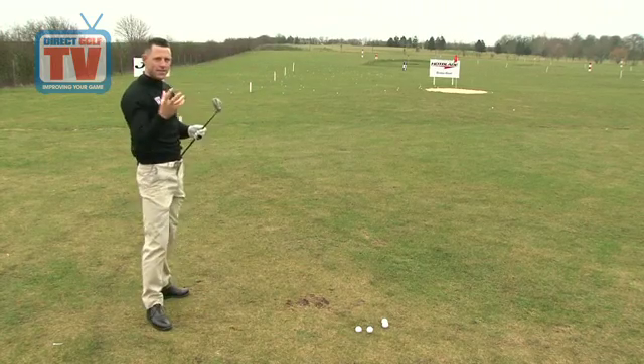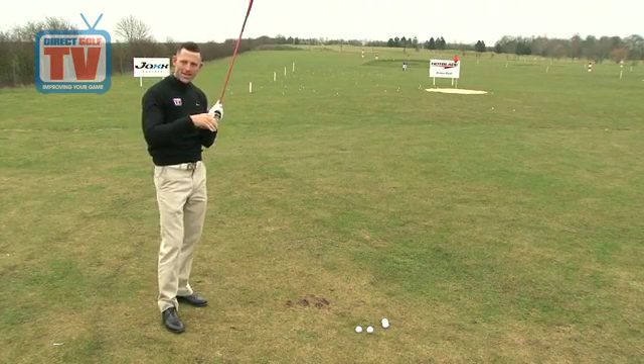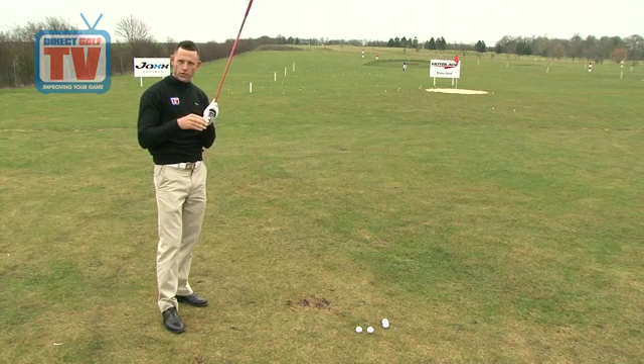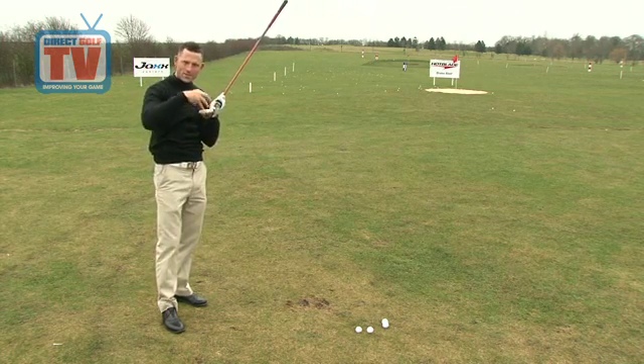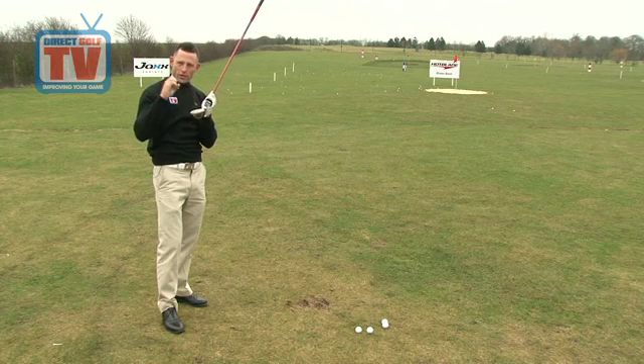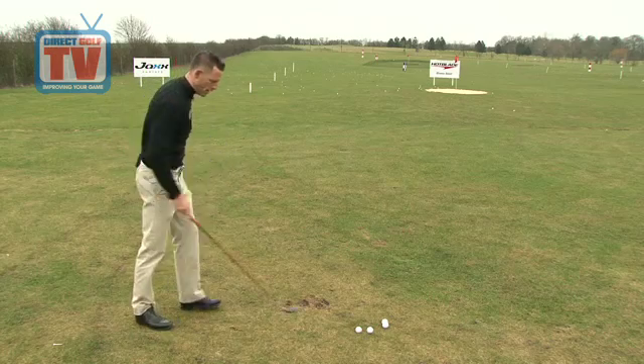Because of the stainless steel construction in the head we get a lot of power off it, but they've also maintained the variable face thickness technology. Basically what that means is the thickness is the same right the way through — it extends the sweet spot as it goes out. So you're still going to get the same amount of power off the club face whether it comes off the centre or on an off-centre strike as well.